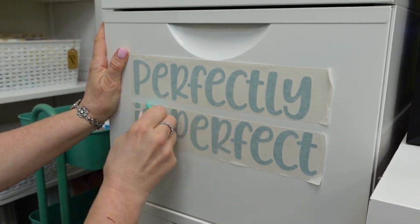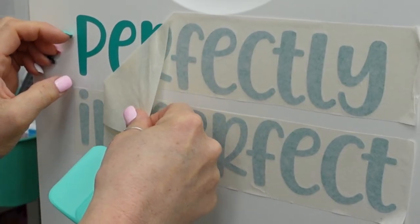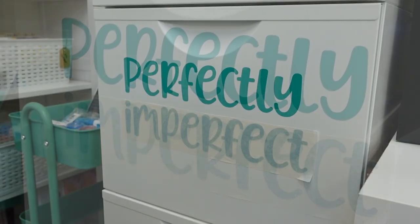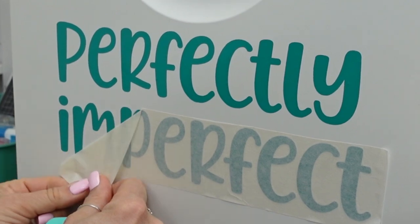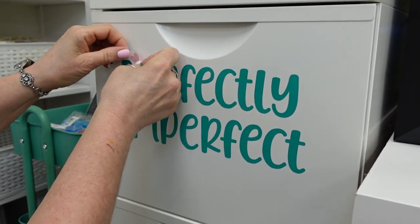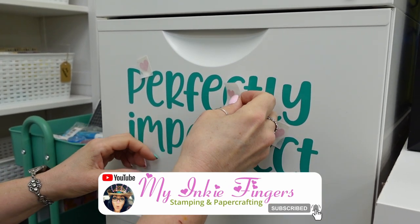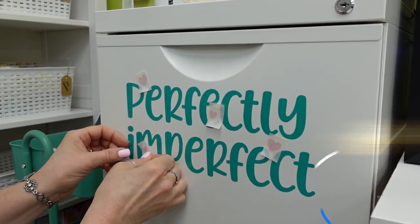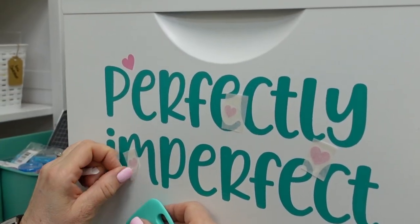I've got Todd recording here for me — apologies if he doesn't hold the camera perfectly still. But look how easily all of that stays there — not one letter peeled up on me whatsoever. That transfer paper is awesome. You may even get a second use out of it depending on how much you touch it. With my mats, when I was weeding, I have a piece of parchment paper that I put down on my mat to prevent my palms from touching it, because I want to keep my mats as tacky as possible for as long as I can.